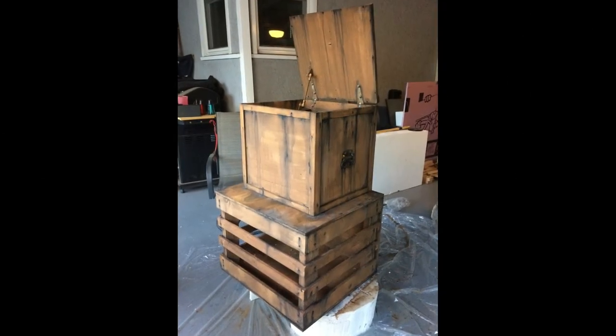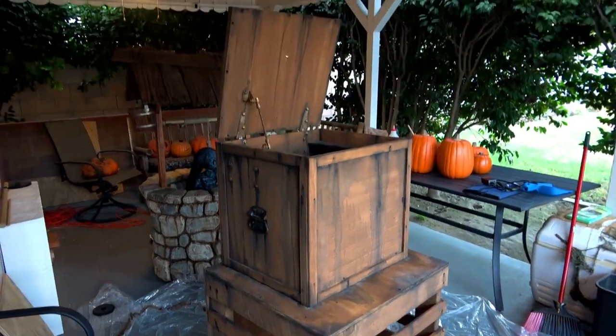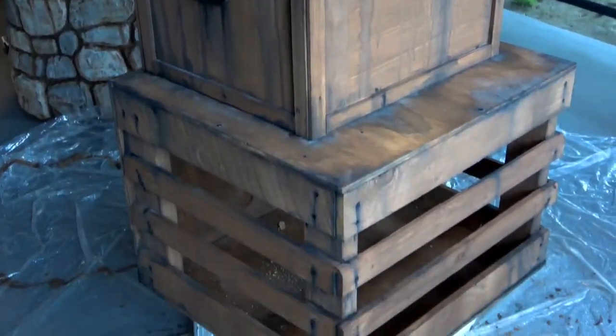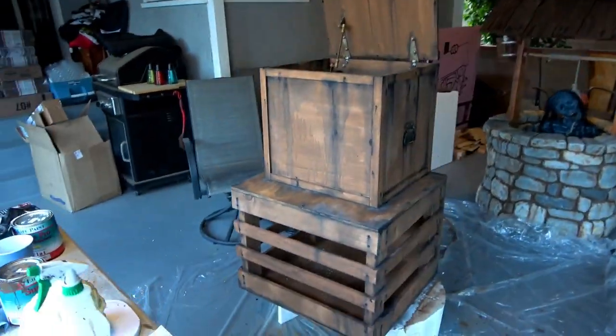Now it was time to paint and age the crates. We did washes of watered down brown and black paint and allowed it to drip, pool and dry for a really great weathered look.